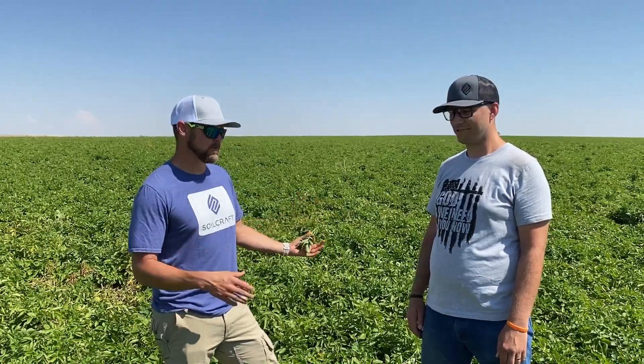Discussing fall soil stimulant and how we're building soil health starting in the fall, when most people are usually thinking this is the end and they'll start in spring. As we were discussing that, you mentioned there was something unique that happens in the fall — can you talk a little bit about that?